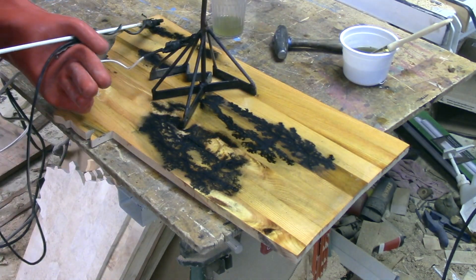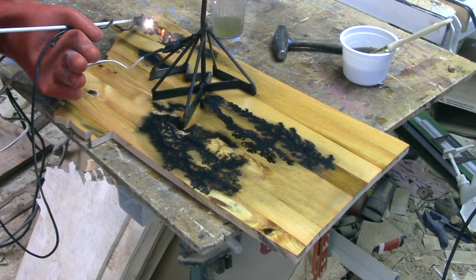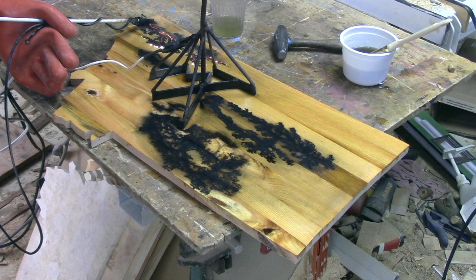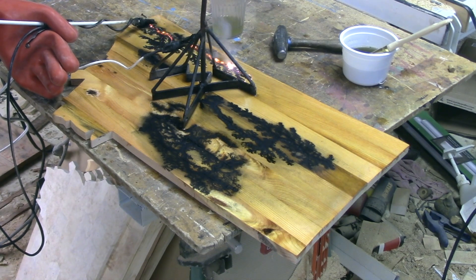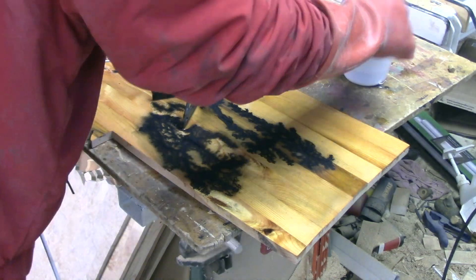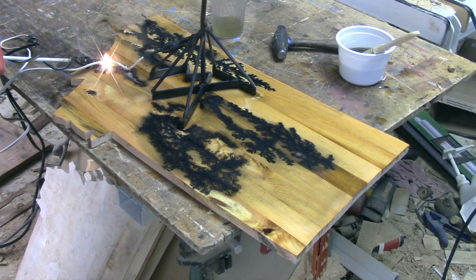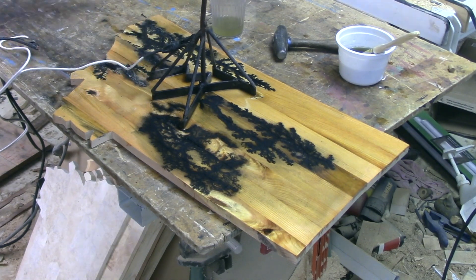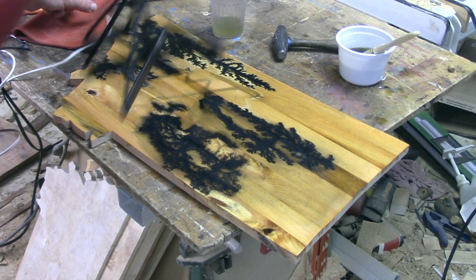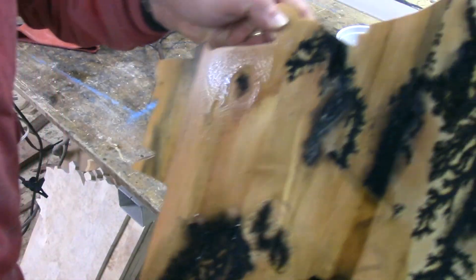This is looking pretty ugly. I think we're going to go with a less is more attitude. Call that good enough. I don't know — let's go clean it up.